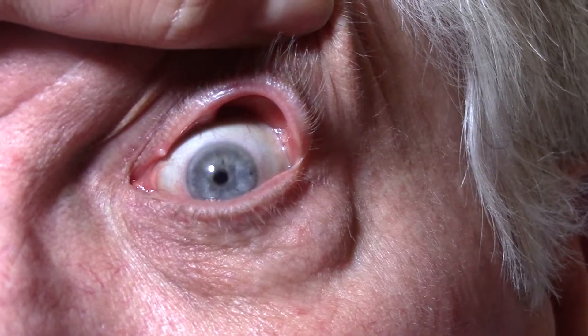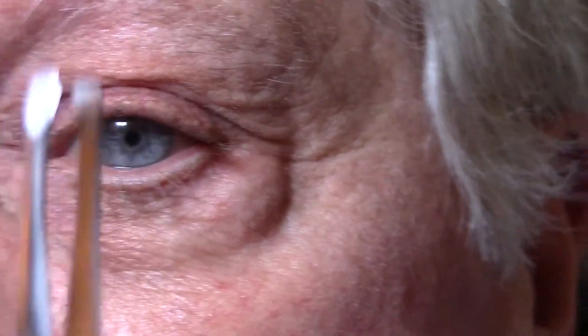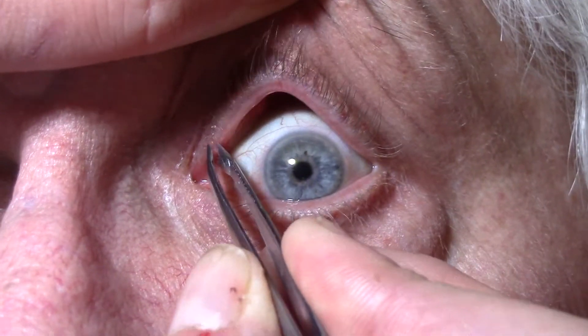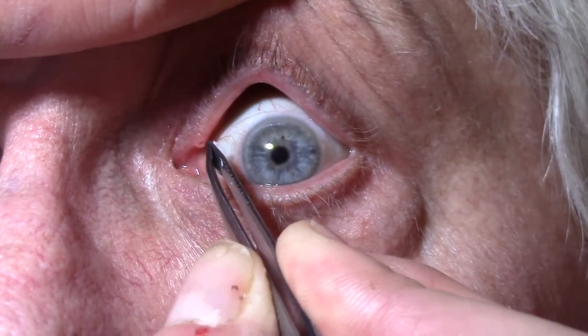It's not really sticking out very much, but you might feel it. You might feel me pinching you — tell me if it hurts. All I did was get a nice, clean pair of tweezers. You don't need to anesthetize the eye for this particular procedure. All you're going to do is go right in, grab the end of the plug, and pull it out. And it's out.